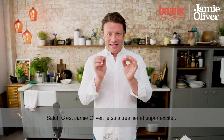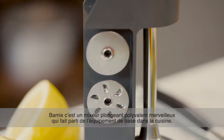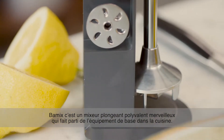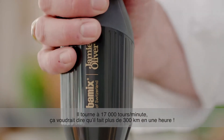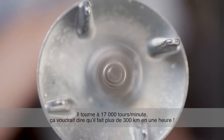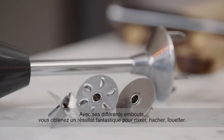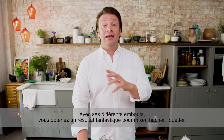I'm Jamie Oliver and I am so proud and excited to announce my collaboration with Bamix. The Bamix hand blender is such a wonderful piece of equipment. This engine in here is 17,000 revs per minute — that's like 200 miles an hour. The different blades you get are fantastic, anything from general chopping to whipping. It's brilliant.